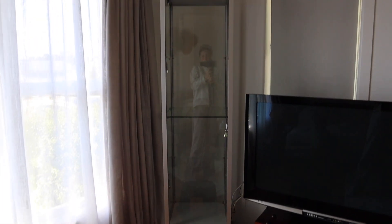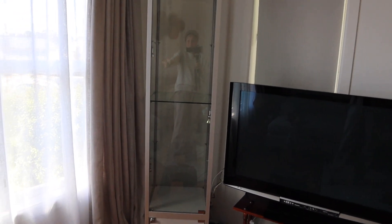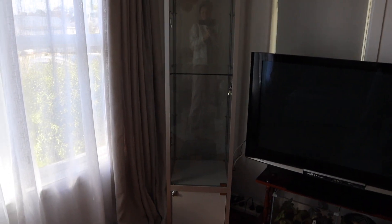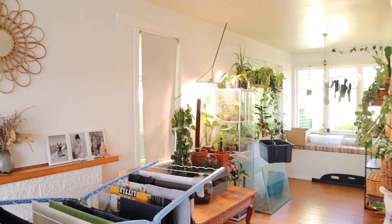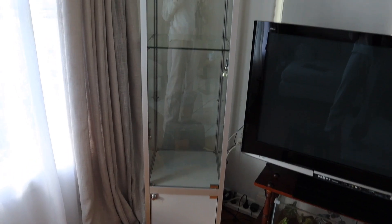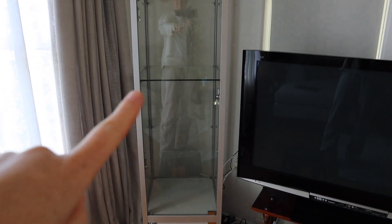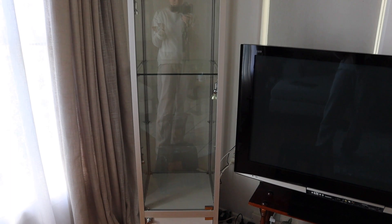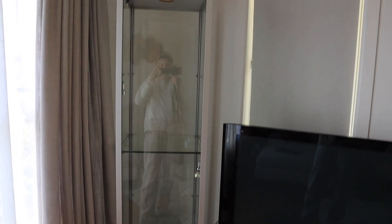This is where I have it situated. It's a really dark corner despite there being a window right here — it doesn't get any natural light, so I'm going to be putting a grow light in this cabinet. It came with three glass shelves but I want it for tall plants so I can have two tiers.